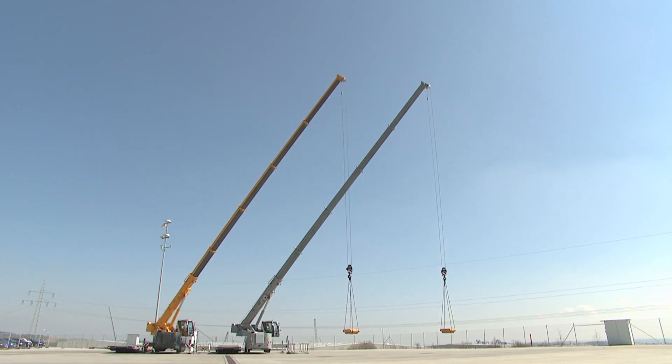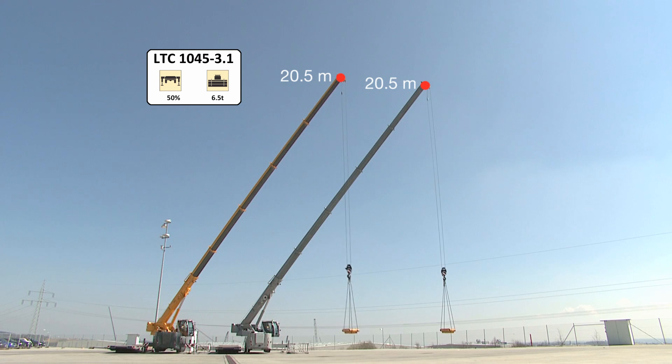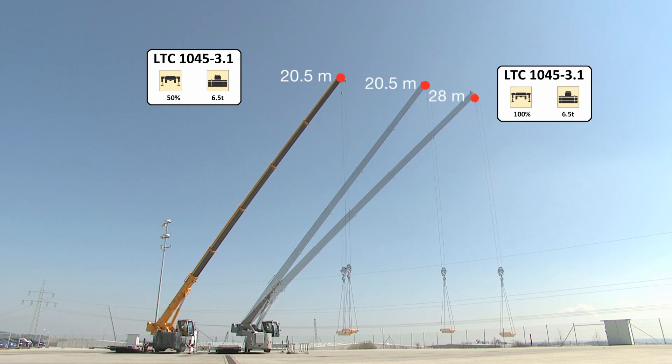The LTC with Variobase already has a clear advantage here. Just to remind you, its supports are fully extended on one side. This means that the crane with Variobase can achieve the same capacity as a crane with fully extended supports on both sides.